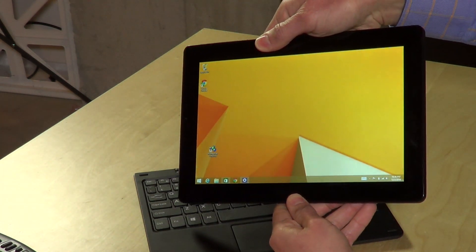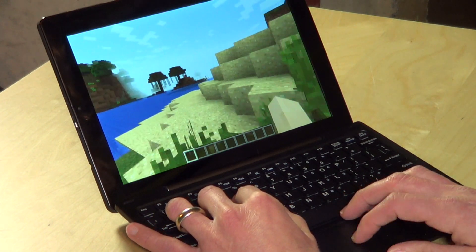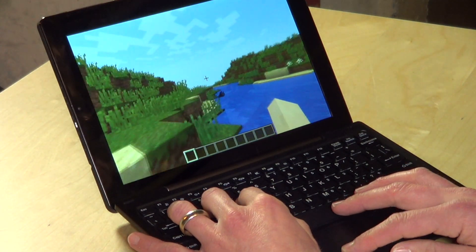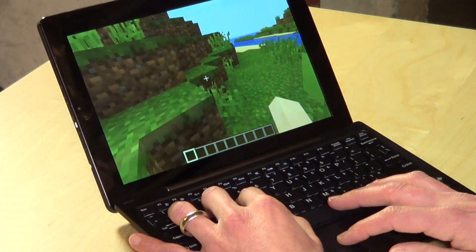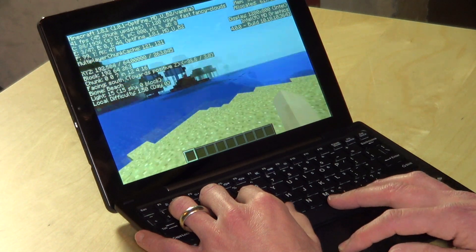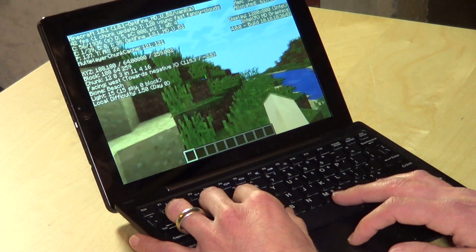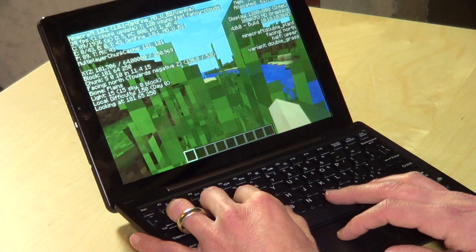The number one question I always get on these devices is how well does Minecraft run, so here's our usual test. We're running Minecraft at about medium settings with the OptiFine plugin installed for a little better graphics performance. It runs really pretty well — identical to the performance I've seen on other Atom Bay Trail reviews. I'm getting about 30 frames per second. You can get more by turning down settings like view distance, and overall it's playable. If you're a Minecraft player looking for something cheap, this will certainly do it.